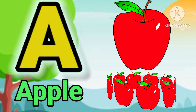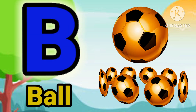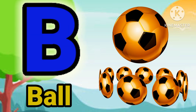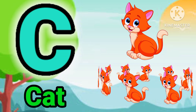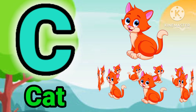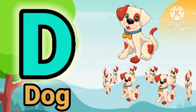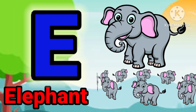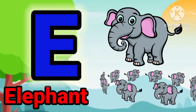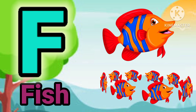A for upper. B for ball. C for crack. D for dog. E for elephant. F for peace.